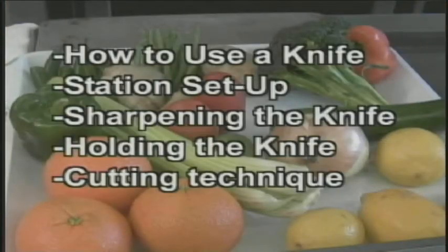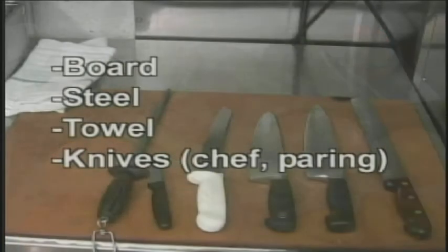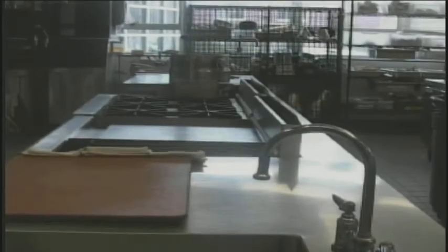Today I will talk about how to use a knife, how to set up your station, sharpening the knife, holding the knife, and cutting techniques. The first step is setting up your station. It's important to have a board, steel, towel, and knives. Make sure your workstation is clean.